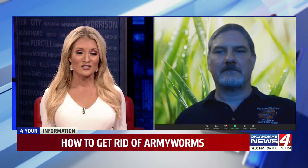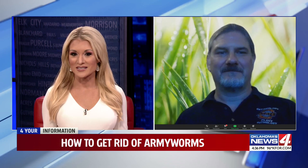Thanks for having me, Heather. Let's talk a little bit about these army worms and really, how can we identify them? How do they look different from, say, a caterpillar?